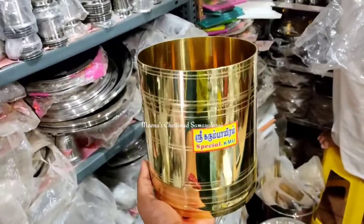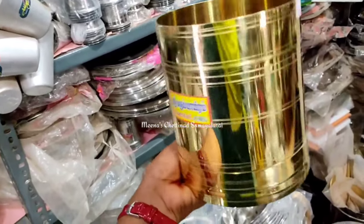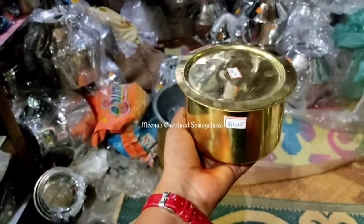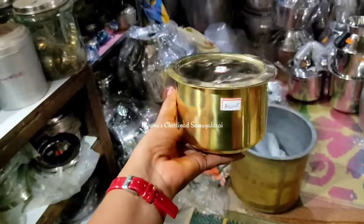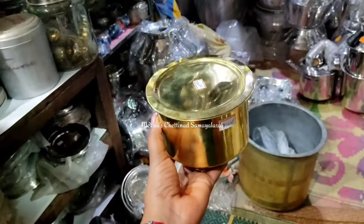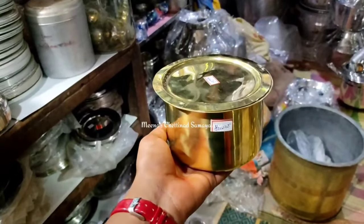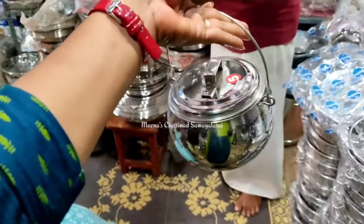If you want to check out the price of this product, you can check in the description. If you want to use this product, you can use this product as well. I also need to set that material for this product. Just use your colour as well. Stainless steel product — you can call it an opportunities example.